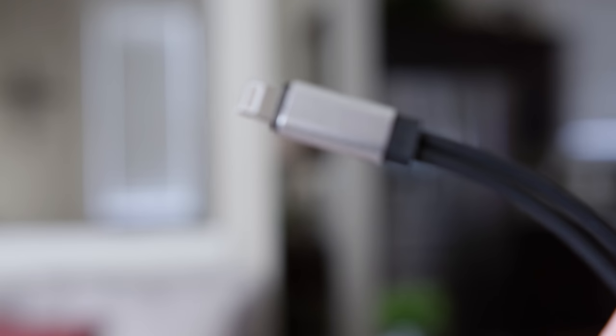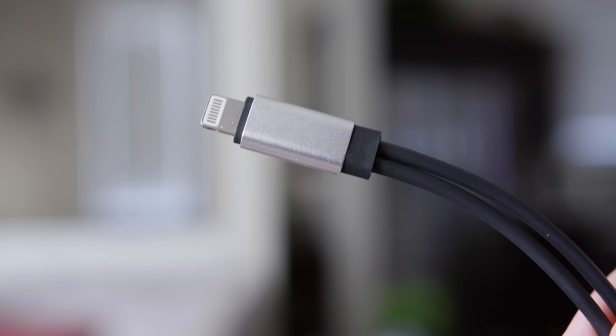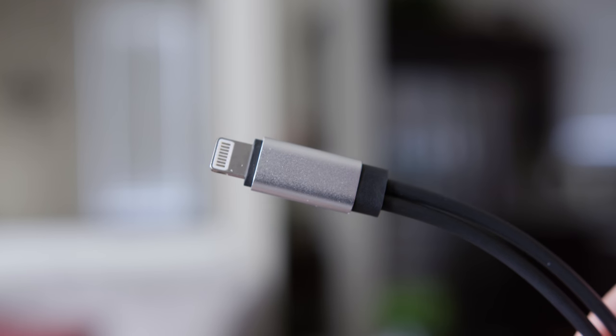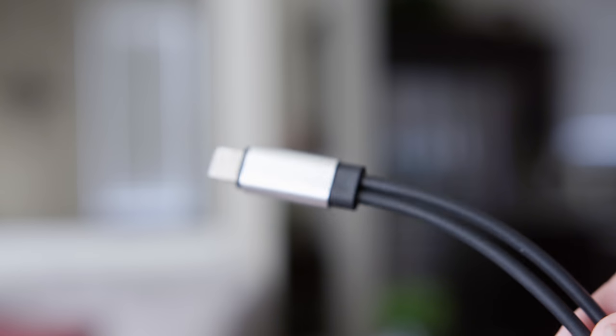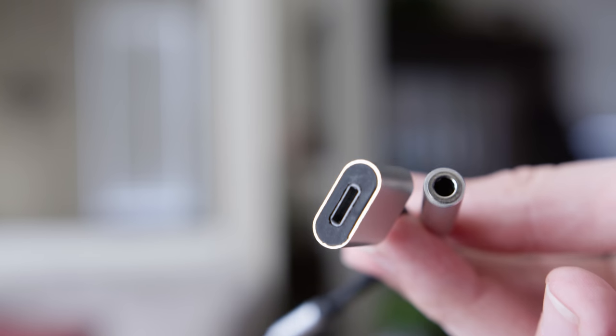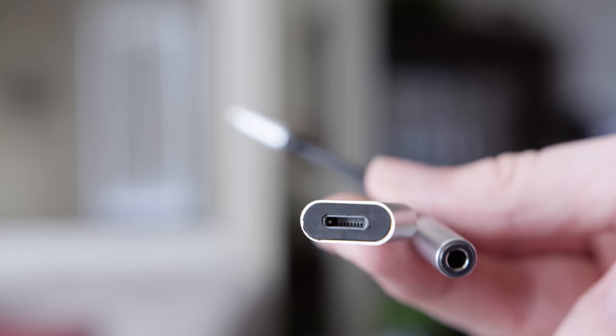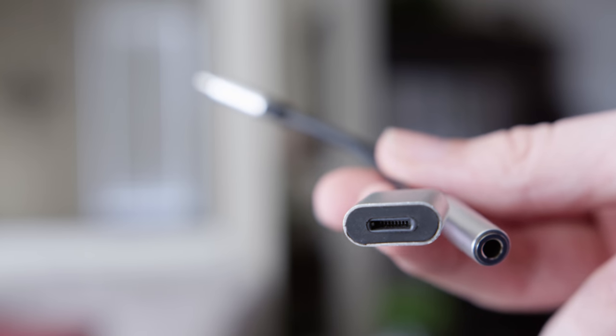The construction is actually pretty good. The casings on all the ends are made out of aluminum. They match the style of the Macs, kind of — not so much the iPhones anymore. And then the cable is made out of soft rubber, so the durability on this is pretty great and I have no issues at all with build quality or anything about it lasting. It's awesome.